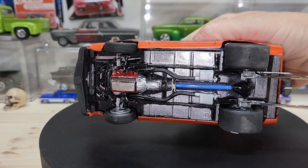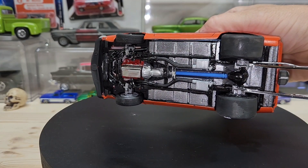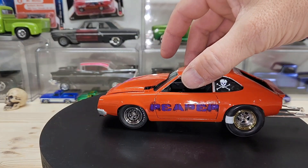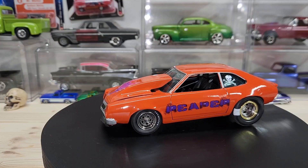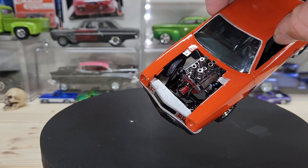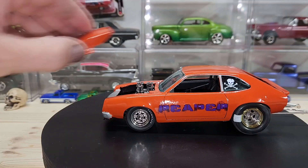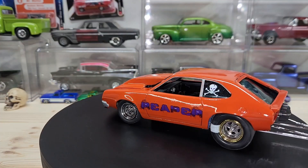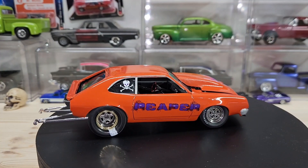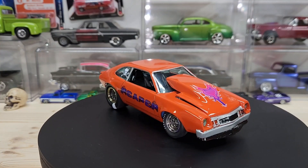I gotta paint the driveshaft — I cut it down right there behind the four-link. Moving forward, it's pretty good though. It's got an alcohol-injected small block Chevrolet engine in it, painted Chevrolet orange in a duper colored engine paint, and I made that cowl hood.